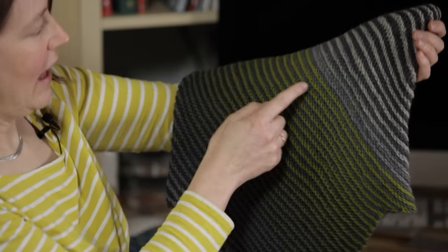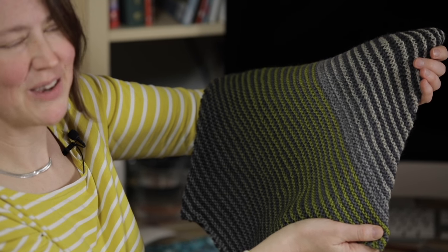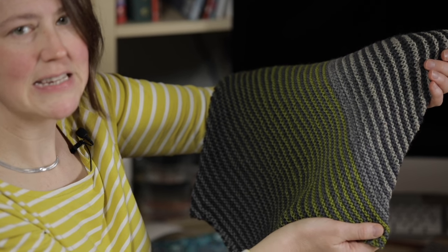Here's a finished cowl — you can tell by the colors that the join was there, but you can't see it in the knitting at all. The graft line completely replicates the knitted stitches.